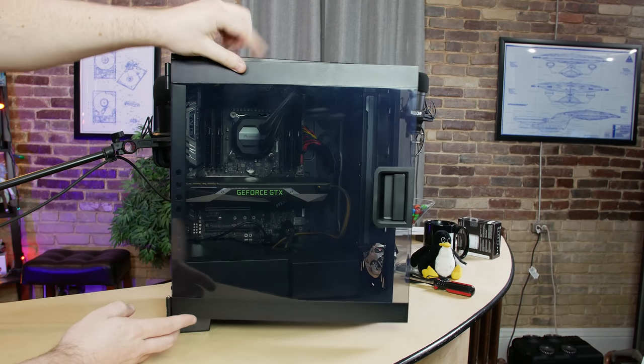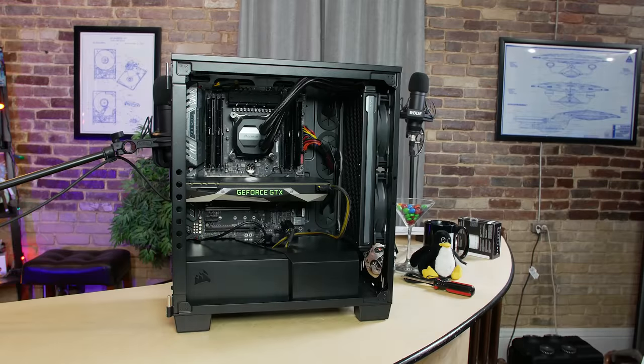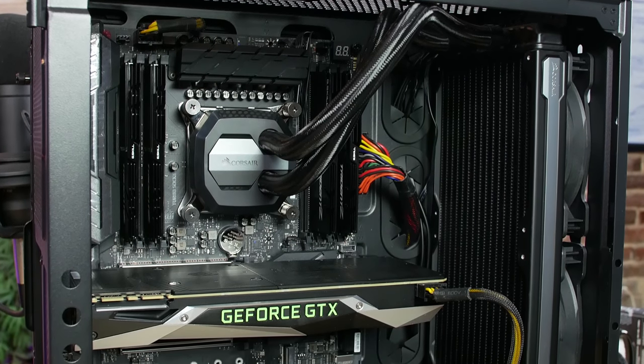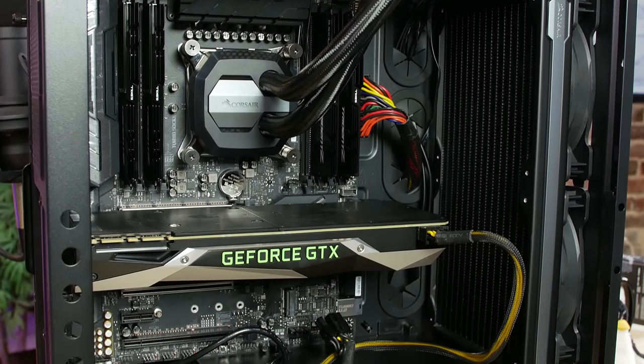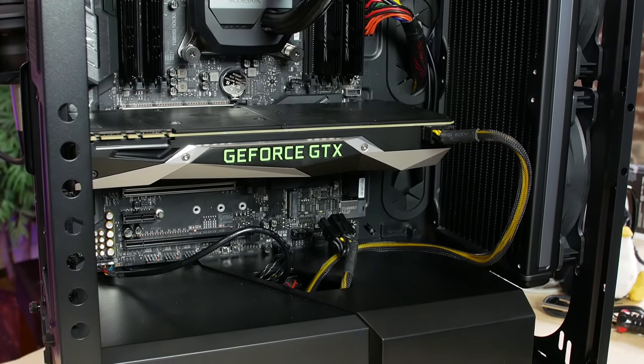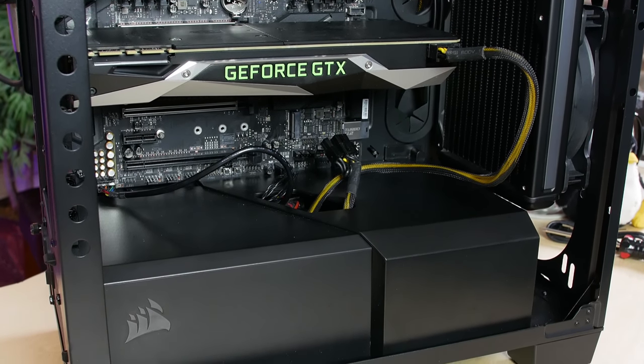You've decided to build an X299 system. Hopefully you're not buying a 4-core or even a 6-core CPU for X299. Hopefully you're building something with 8, 10, maybe 12-core — for number processing, serious number crunching, computer science students, computer scientists, computer science enthusiasts, whatever you happen to be. Alright, let's build an X299 system.